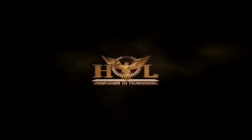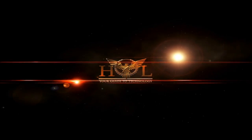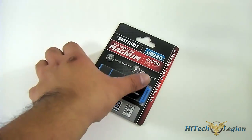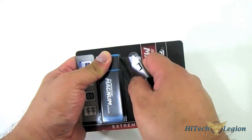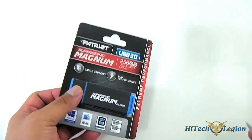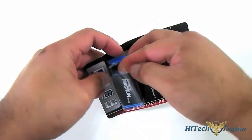Let's take a closer look and open this package up and see how it does. The Patriot SuperSonic Magnum comes in a blister-style packaging and you pretty much have to take out your knife to open it. It is also available in 64GB as well as 128GB capacities, but the 256GB version has the highest transfer read and write rates.